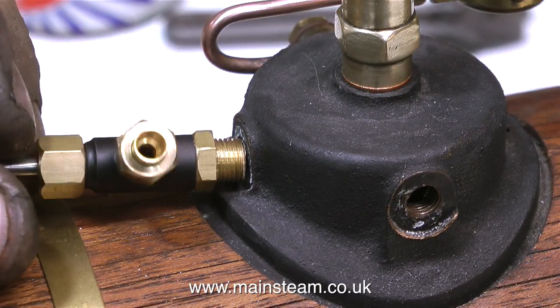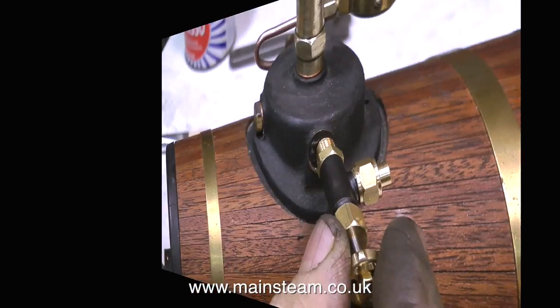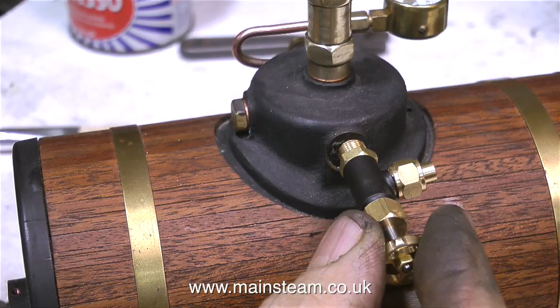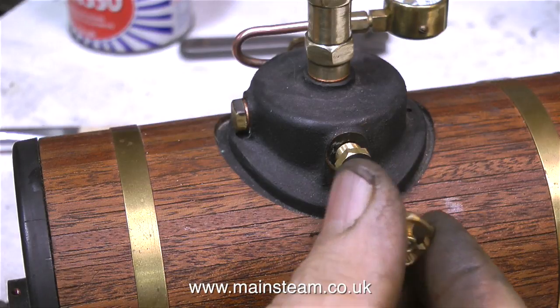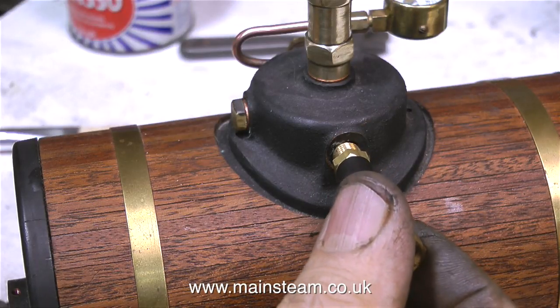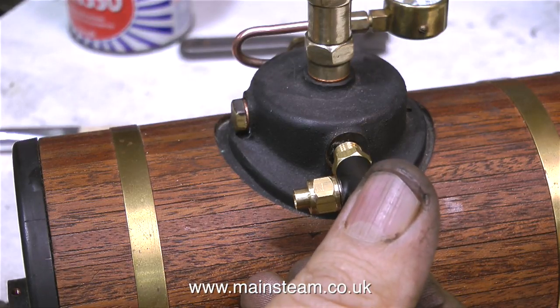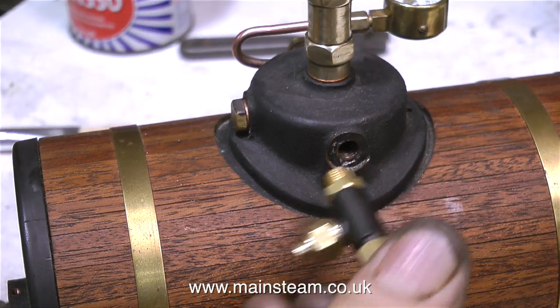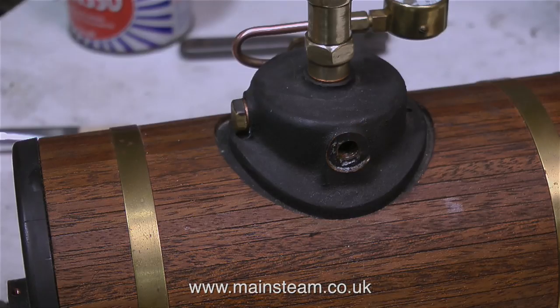As I don't want just wet steam to go to the steam engine, I need to build a superheater or steam dryer. Normally I would fit a tap to the boiler, but it doesn't look very good — it's out of scale, and it's just horrible. So what I'm going to do is pipe directly from the central steam dome to the superheater, and I'll be showing how I make that in another episode. But that's it for now. Thanks for watching, and I hope you found it useful. I'll see you next time.